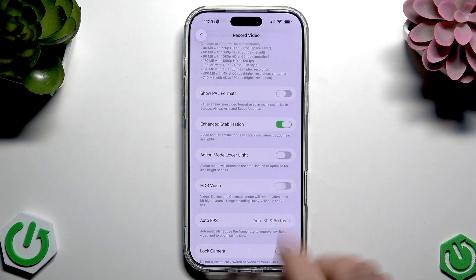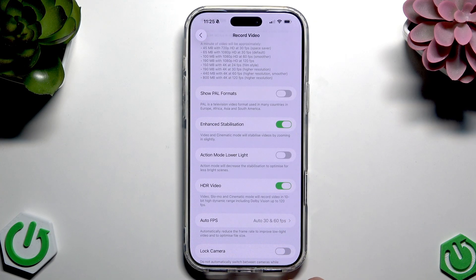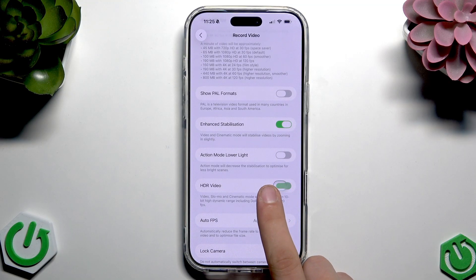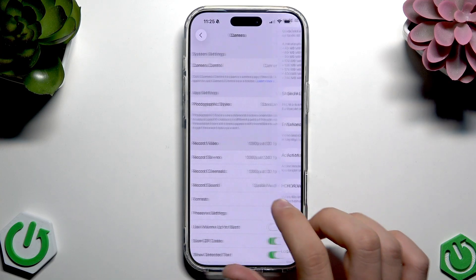You can disable or enable it using just a simple tap. If it's green it means it's enabled, and if you tap it again it's disabled. And that's it — hope it helps you, and have a nice day. Goodbye!